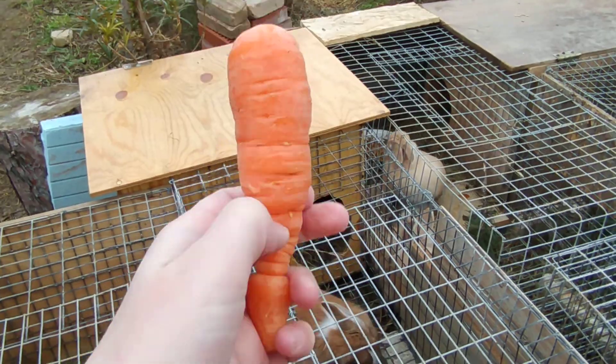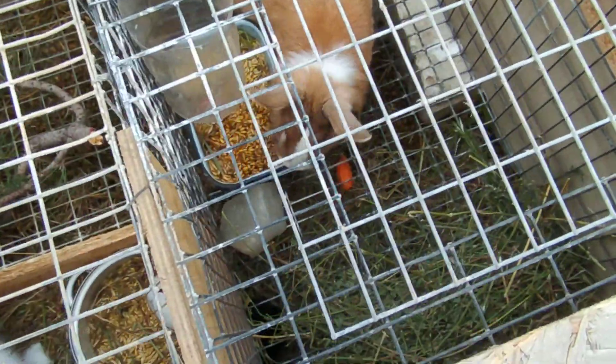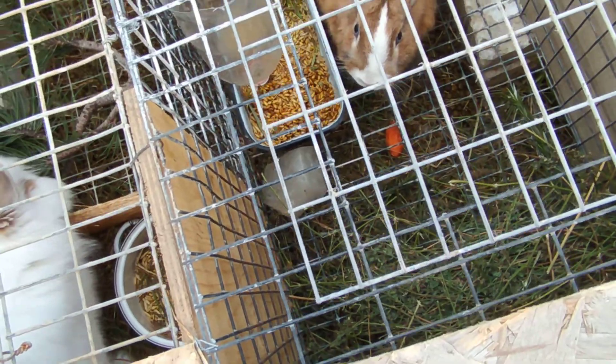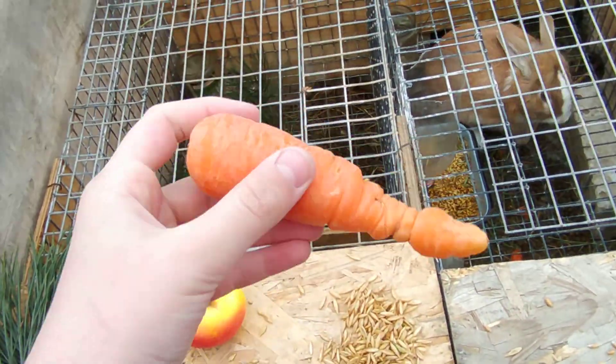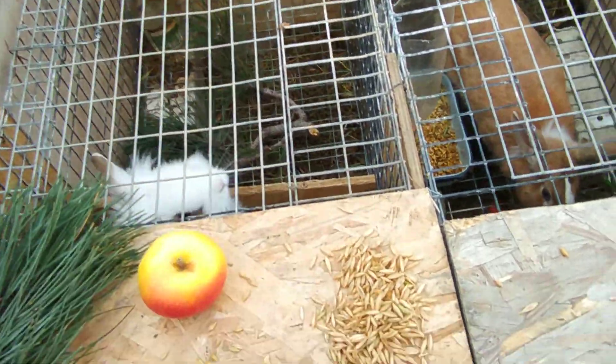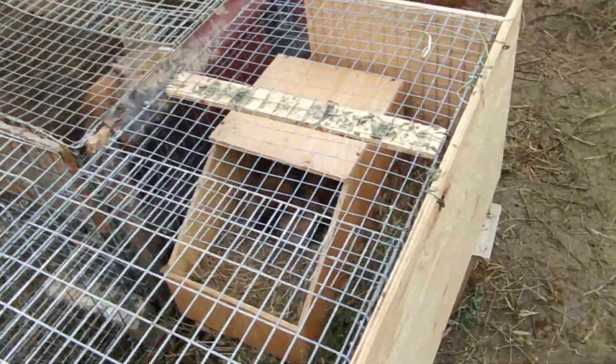We all know what to give our rabbits when it comes to the orange veggies — carrots! Carrots are very healthy for rabbits. As you can see, Stanislav just accidentally shoved a carrot down her cage. Yeah, carrots are really, really nutritious for rabbits.